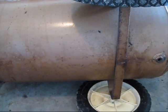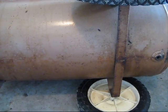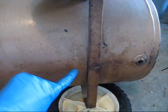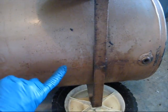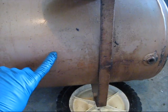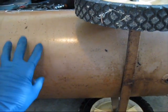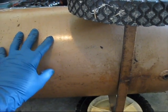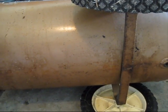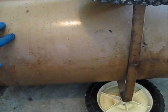You might say, 'Oh, we could just weld that up.' No, that's a very, very bad idea. These consumer tanks simply aren't thick enough to safely weld on. On the bigger ones you can re-weld them and get them recertified, but it's just not worth it on these smaller tanks.